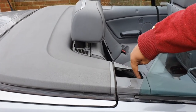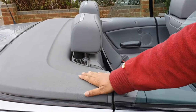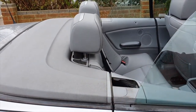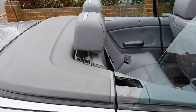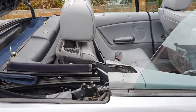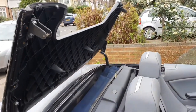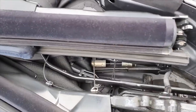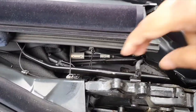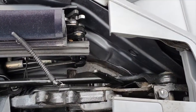I started thinking maybe the flap has fallen into the car somewhere — into the area where the roof sits when it's down. So I opened the roof halfway and stopped it so I could have a quick look inside to see if the flap was there.